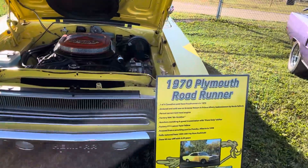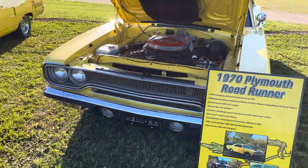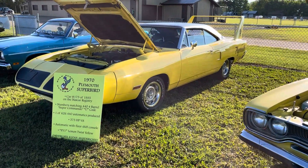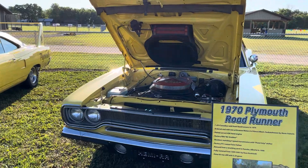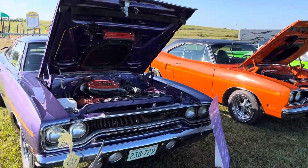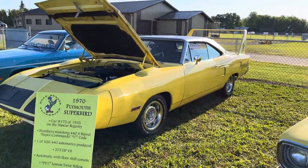Hey everyone, Ian here from Manderscheid Media. Today we're going to talk about the differences between the Roadrunner and the Superbird. We're getting set up here at the Bruno car show and we just happened to get both cars side by side. There are lots of Roadrunners to pick from, but there's only one Superbird, so I want to show the differences between them.